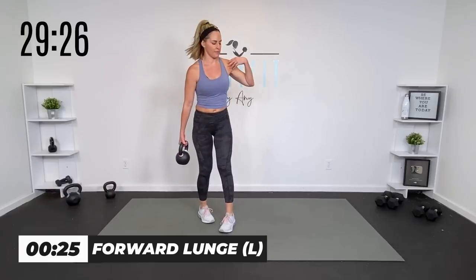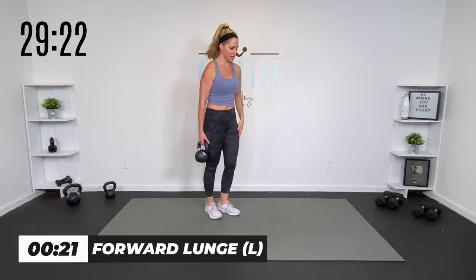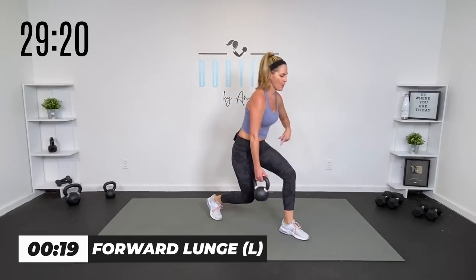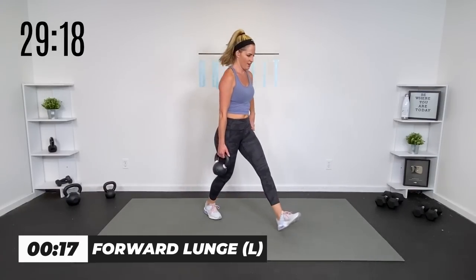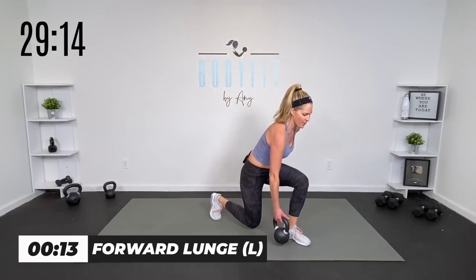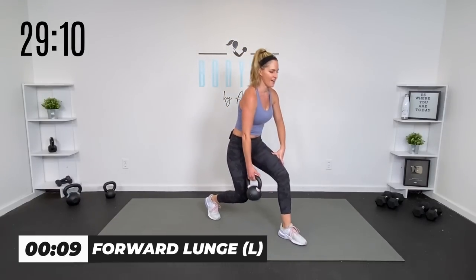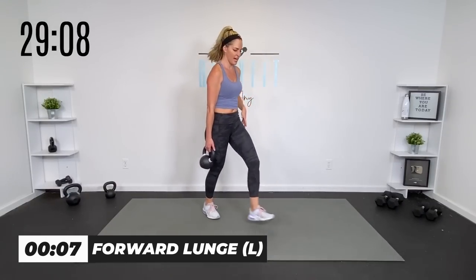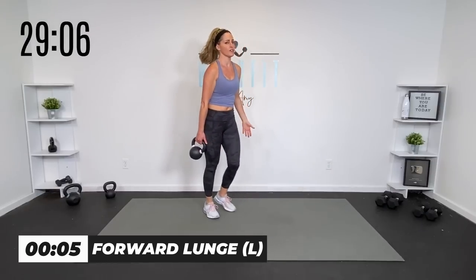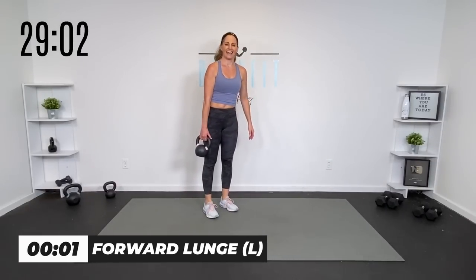It is okay to lean into it a little bit — in fact, that really targets that front leg. Push out of that front heel right here and drive it up. Core engaged. Heart rate should be getting up, so we don't have a specific cardio interval because it's all going to be cardio endurance. Last one. And relax.